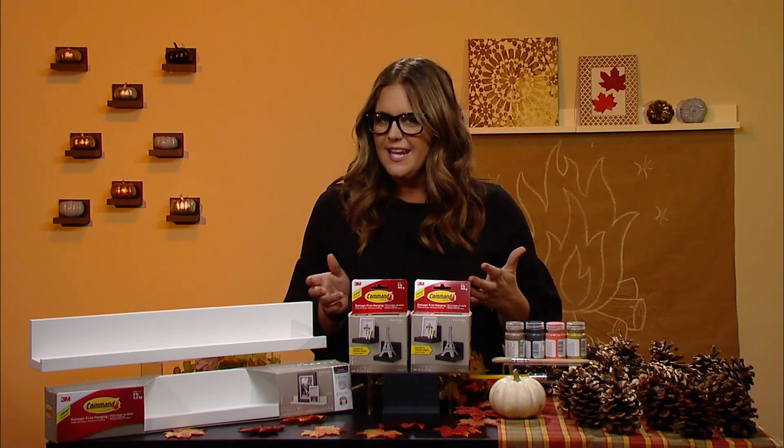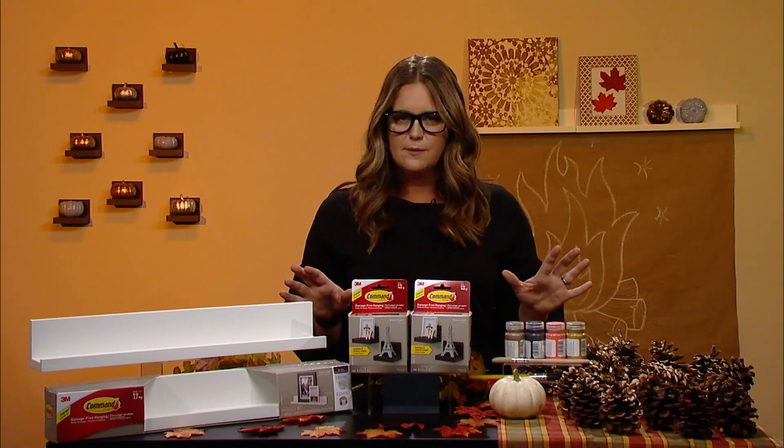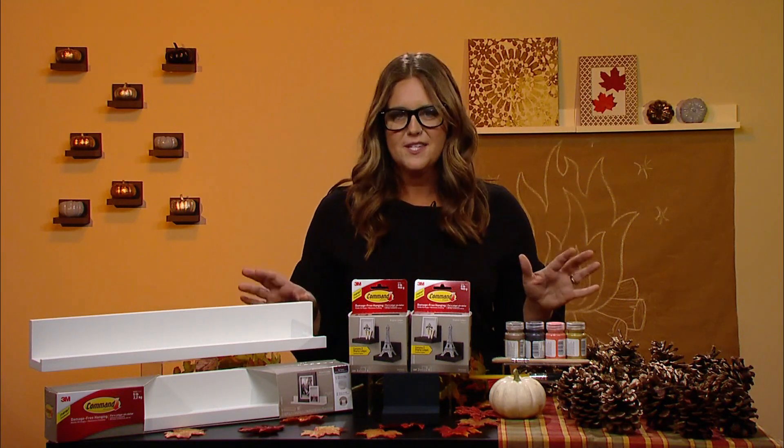I'm working with Command Brand today to share a bunch of decorating ideas with you that aren't going to damage your walls. So let's start with your entryway — you want to make a great impression on your guests.